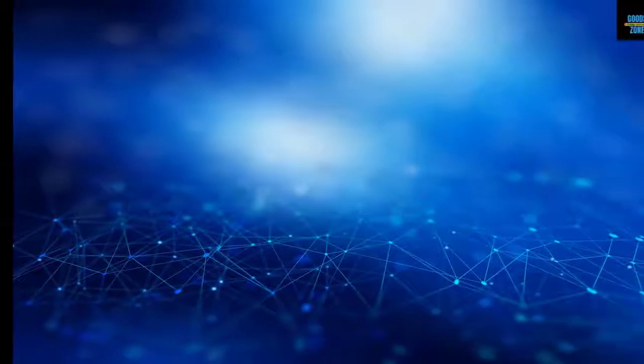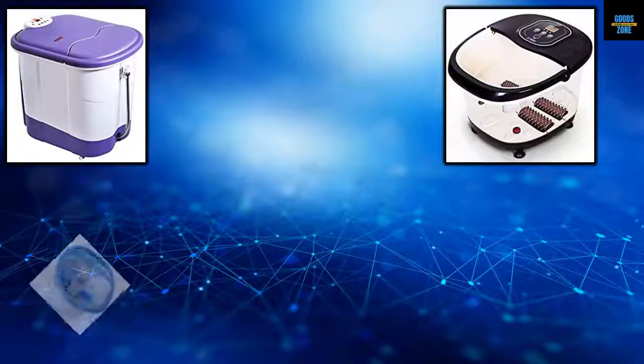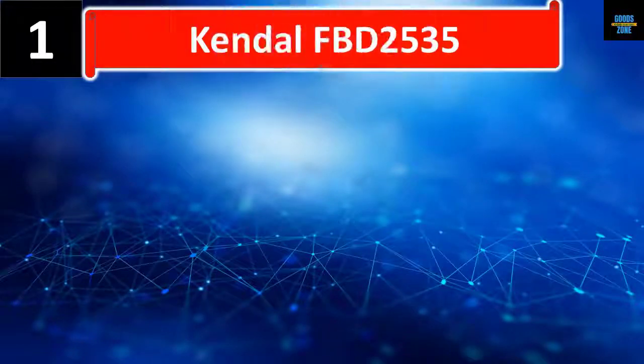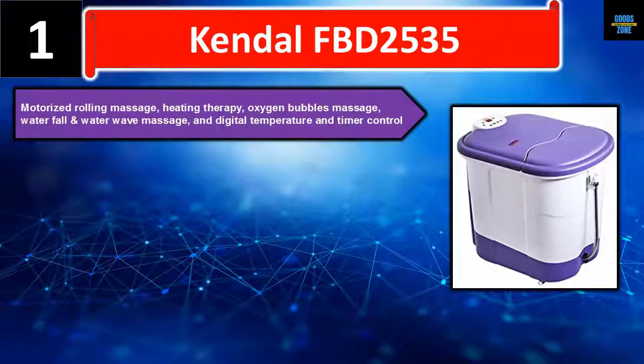In this video we list five best foot spas, discussing the details and features of each. Let's get started. Number one: the Kendal FBD-2535, featuring motorized rolling massage, heating therapy, oxygen bubbles massage, waterfall, and water wave massage.